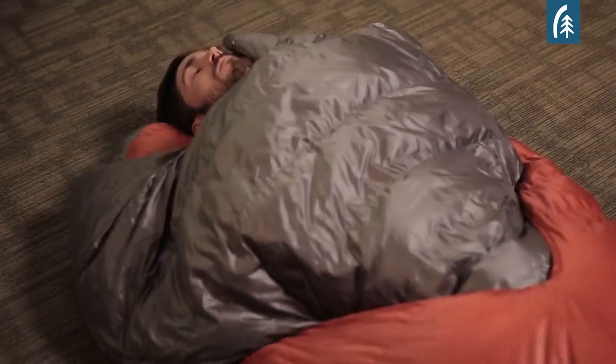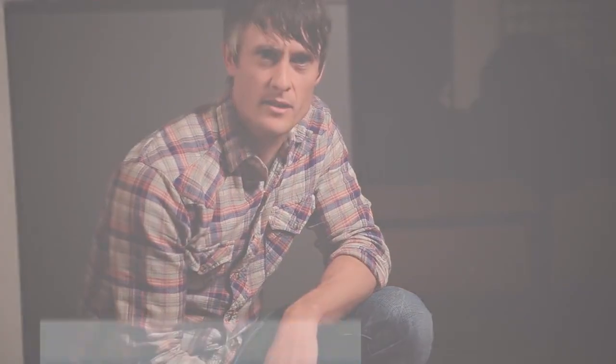Think of all those uncomfortable nights you've had in that traditional mummy sleeping bag. The backcountry bed is a better solution. It's more comfortable and lets you sleep how you want, whether it's on your back, your side, or your stomach. Replace that traditional sleeping bag with the backcountry bed.